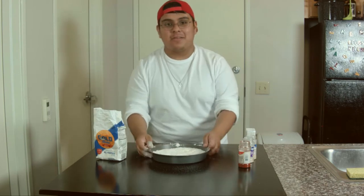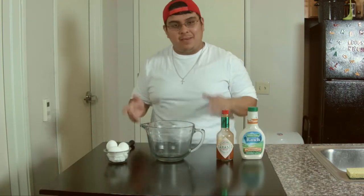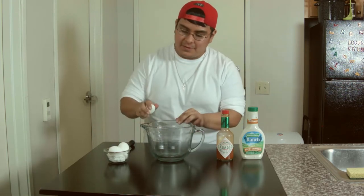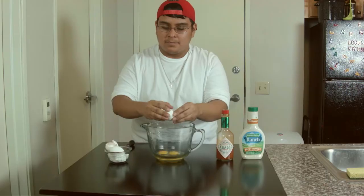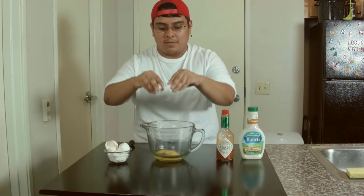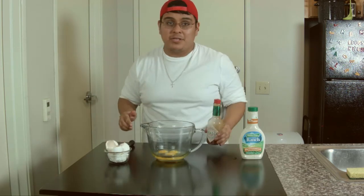All right, so we're going to clear this out, then work on the next component. Now that we're all cleaned up and hands are washed, time to make the egg mixture. Simply got three eggs — I'm going to crack them into the bowl first.